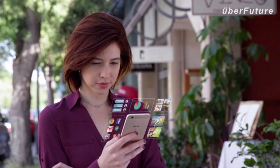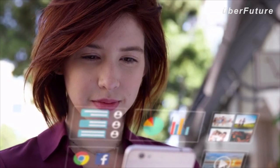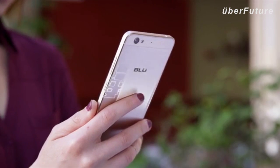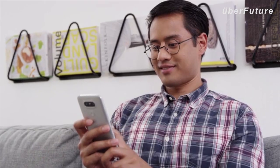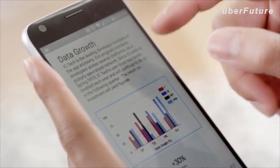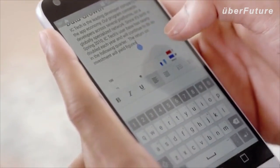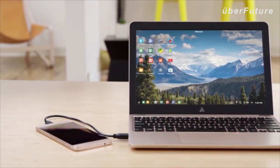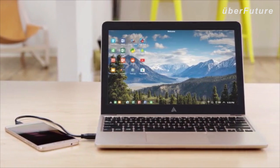Your smartphone has your whole life on it. It's your point of connection to the people and the world around you. It's also an incredibly powerful computer. The speed and power of our smartphones rarely holds us back, but the small screens and limited interface often do. That's why we created the Superbook, a simple plug-and-play device that turns your Android smartphone into a beautiful laptop computer.